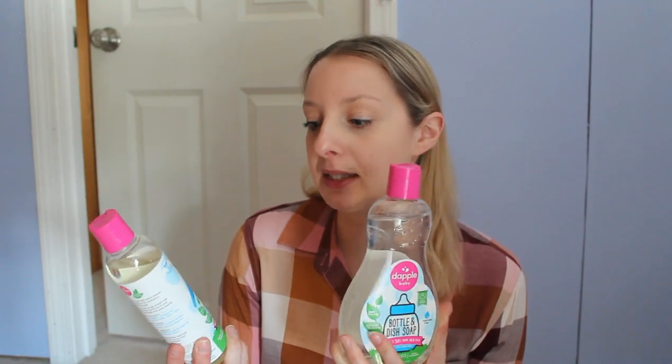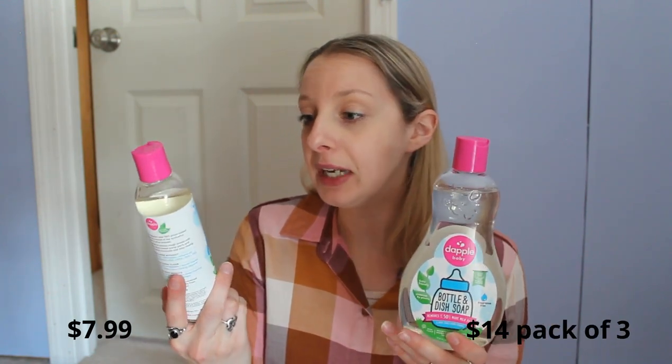Now I want to compare the Dapple Baby Bottle and Dish Soap to the Dapple Clinical Plant-Based Breast Pump Cleaner. These are obviously bigger bottles and the price point is different. With the Dapple Clinical you get eight fluid ounces, and with the Dapple Baby soap you get 16.9 fluid ounces — significantly more. You also get a pump with the Dapple Baby one. The Clinical one did not come with a pump, which I really wish it did. This one is fragrance-free. The Clinical one has more of a yellow tint and the Baby one is definitely clear.